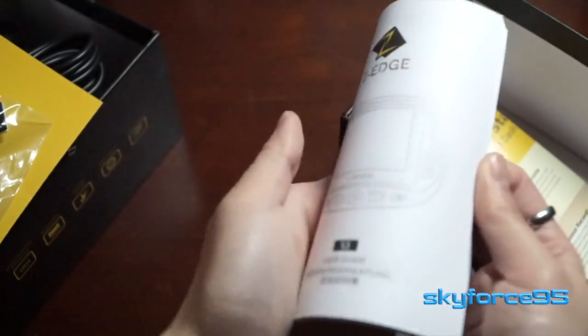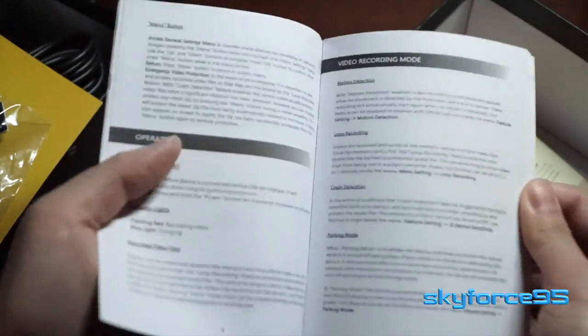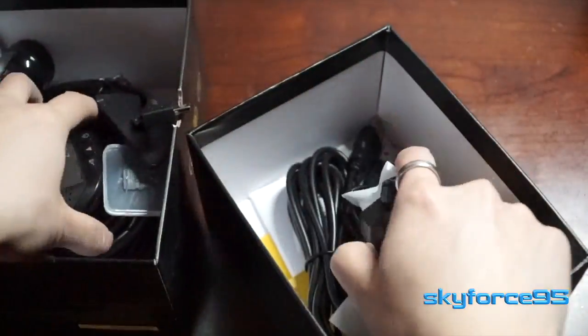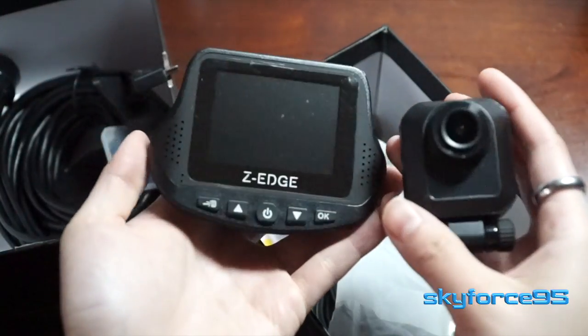This little pamphlet is a quick start guide if you don't want to read too much, and they also include a full detailed manual if you prefer that. That's everything that comes right out of the box.